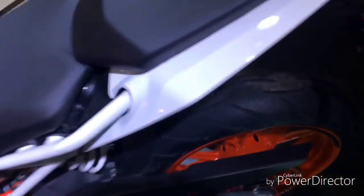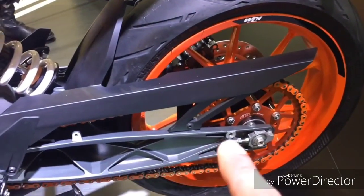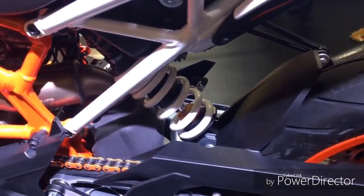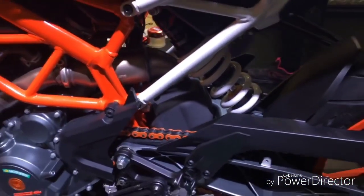Now everything here remains the same — the whole rear section, the swing arm, the tire, everything remains the same. I believe the suspension has been retuned but I do not have any specific details about it.